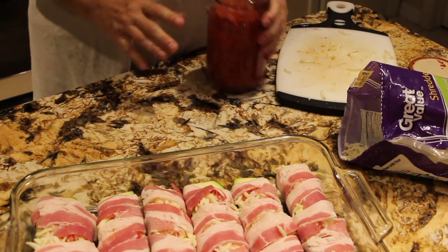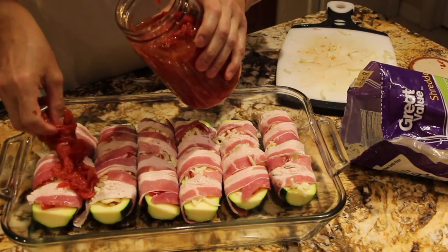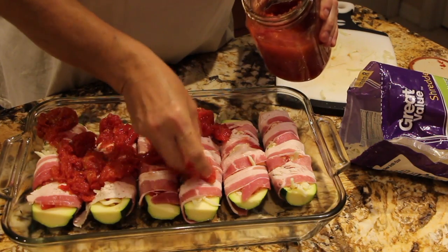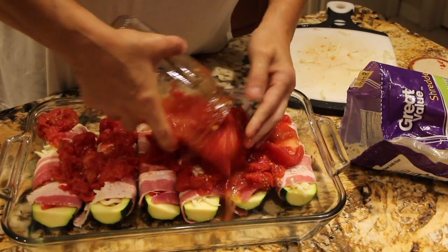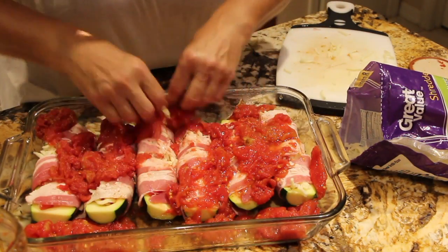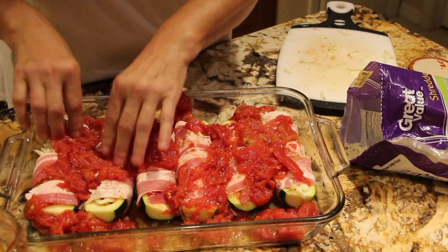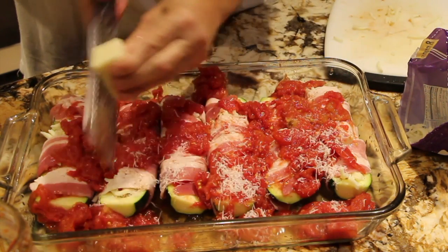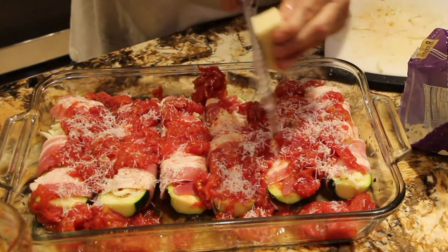So now I'll take one jar of my homemade whole tomatoes and place it on top. If you don't like the tomatoes, you don't have to. I'll grate some more Romano cheese on top.